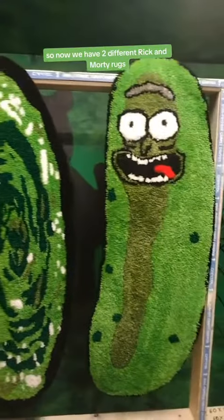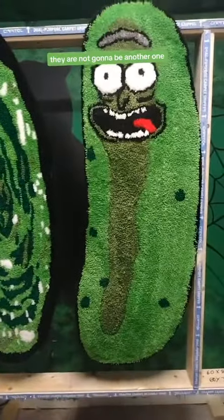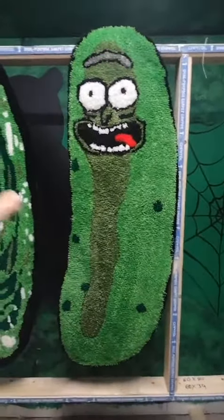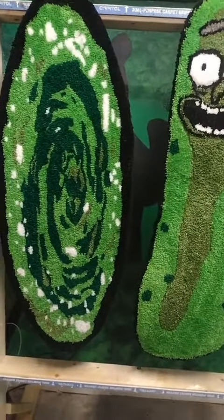So now we have two different Rick and Morty rugs, and they are actually available if you guys want one or the other one. They're not gonna be another one. I just wanted to make these because I really really like green, and I really thought it would be funny as heck to do a Pickle Rick. So both of these are gonna be available.